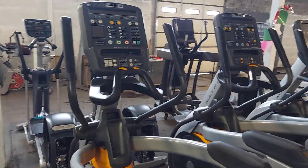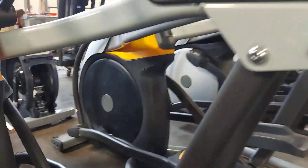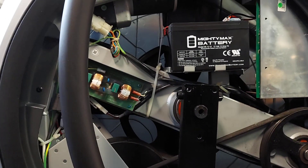On the left side of the elliptical, take off the cover — that round plate and the middle cap. You just turn it clockwise and it'll spin off. This thing will spin off clockwise, and then there are three bolts holding that plate on.